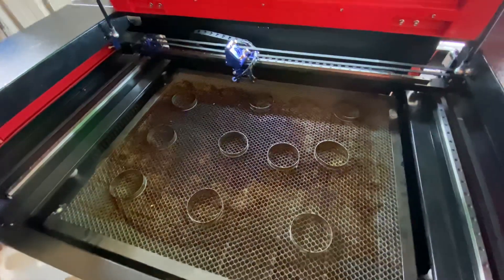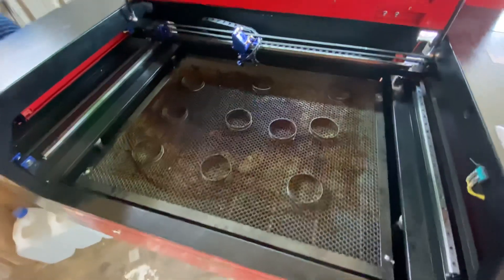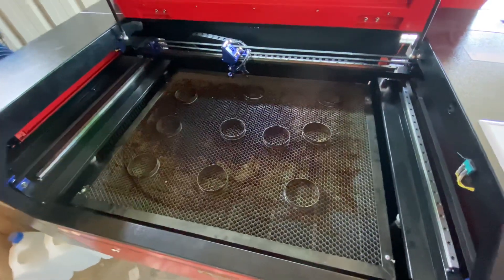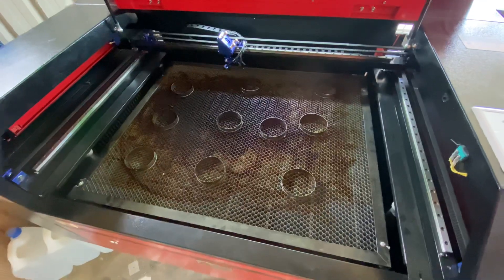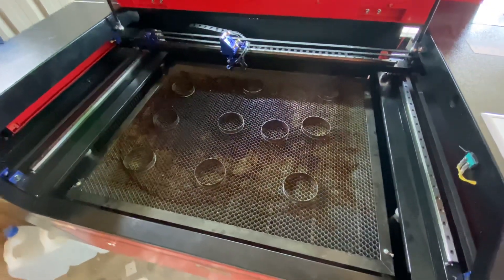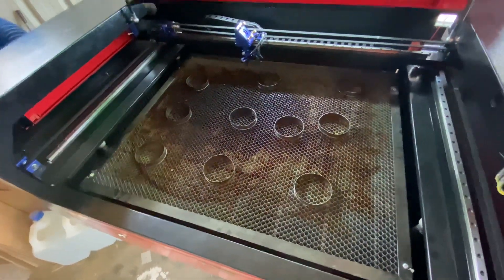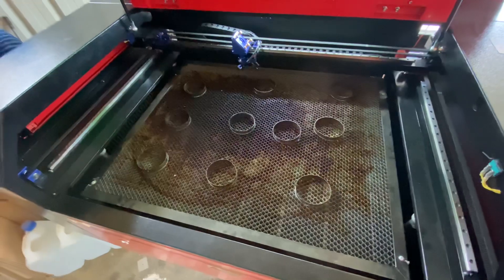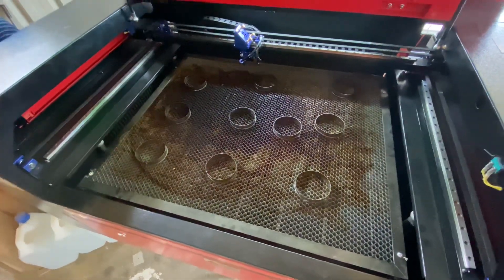Starting at the beginning, when I first bought the machine, I didn't really know anything at all about CO2 lasers. I've just been learning as I go. The more I used the machine and the more I started to read on some of the groups on Facebook and YouTube, I came to realise that basically I was cutting my material at a higher power than people with a lower powered laser were doing.